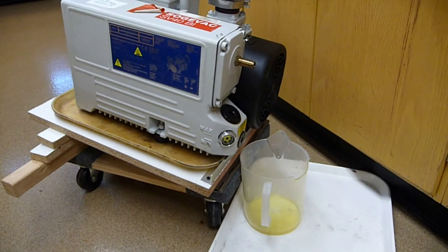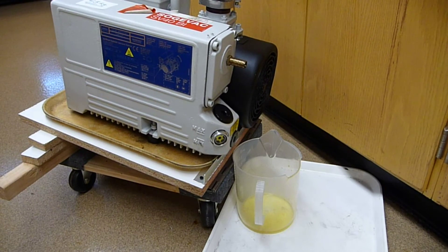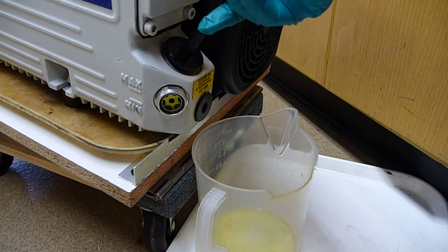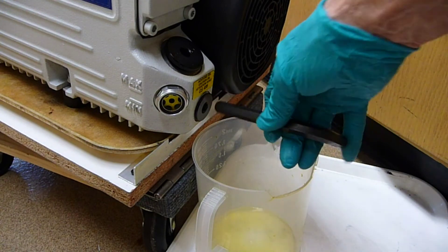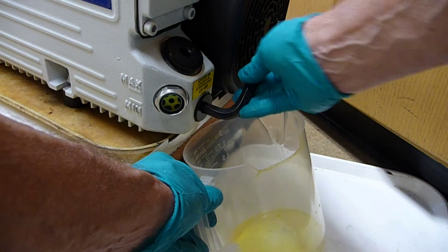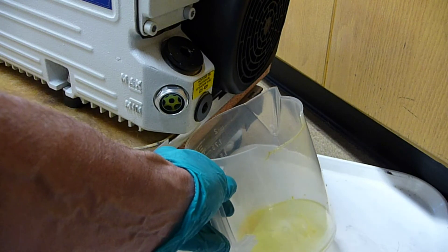Next, I'm going to let the oil drain out. This particular pump uses a 12mm hex. I loosen this top plug, and then this one I've cracked open. And now I'm going to let it squirt out.